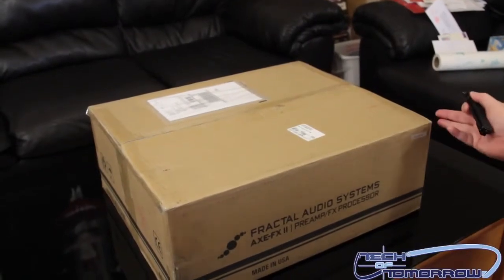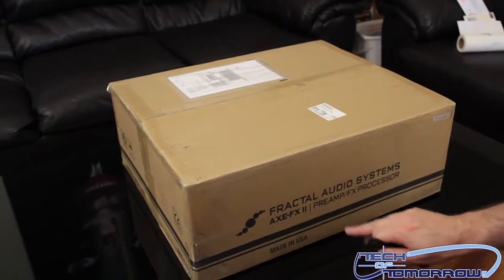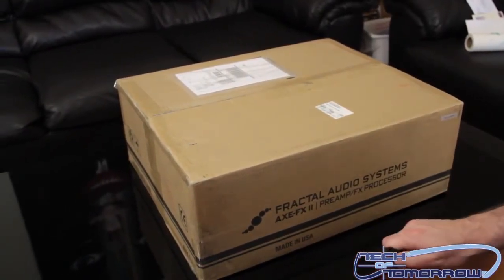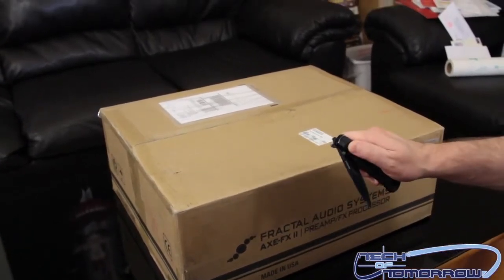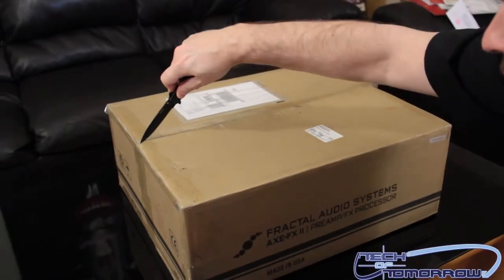Alright folks, here we have it — here's the box, this is the way it came from UPS. Fractal Audio Systems Axe FX 2, preamp FX processor, made in the USA. Got my trusty knife, gonna flip it out and make an insertion right here on the top like a little surgeon.